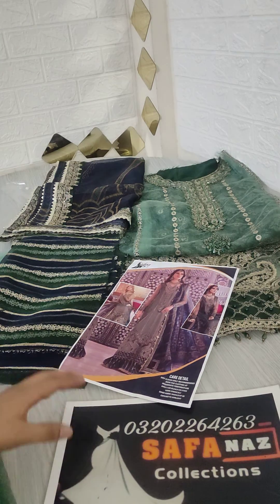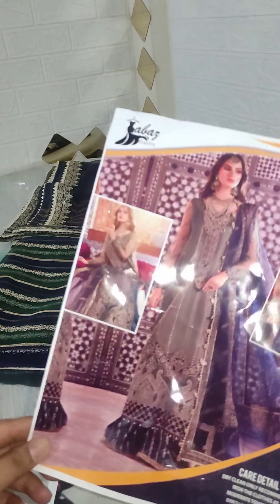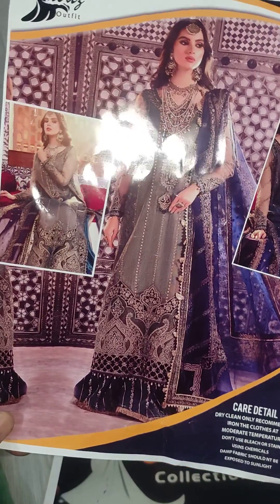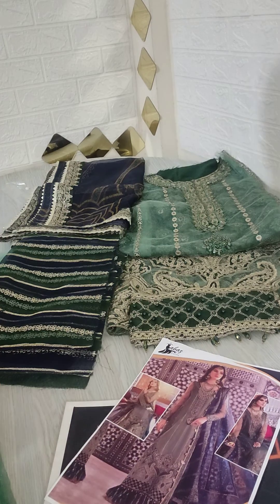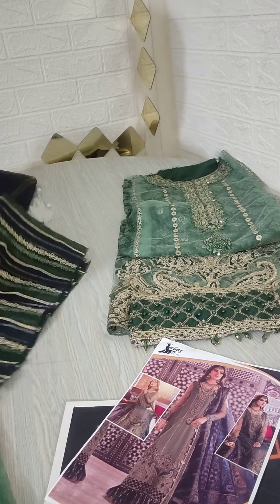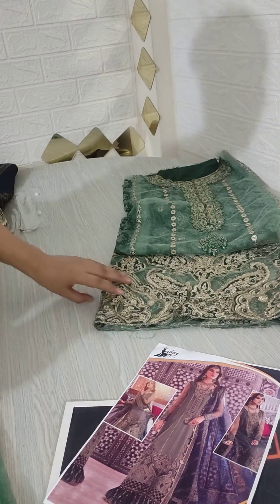Assalamu alaykum everyone, welcome to Safaraz Collection. We have one more beautiful article of Mariah B. Luxury Collection — wedding wear. I have a very beautiful article of wedding wear. We will check out the net fabric and we will have a beautiful organza.